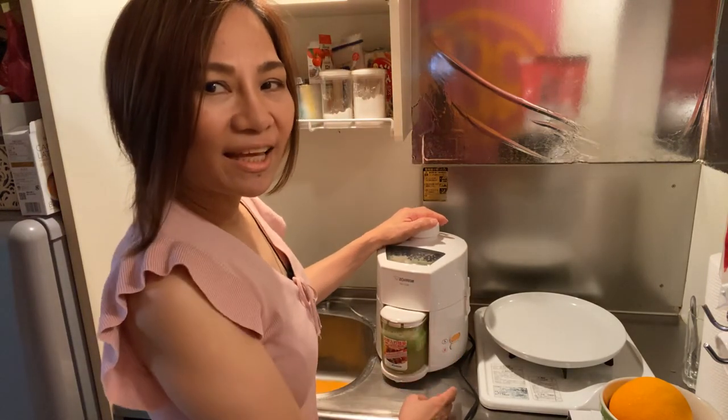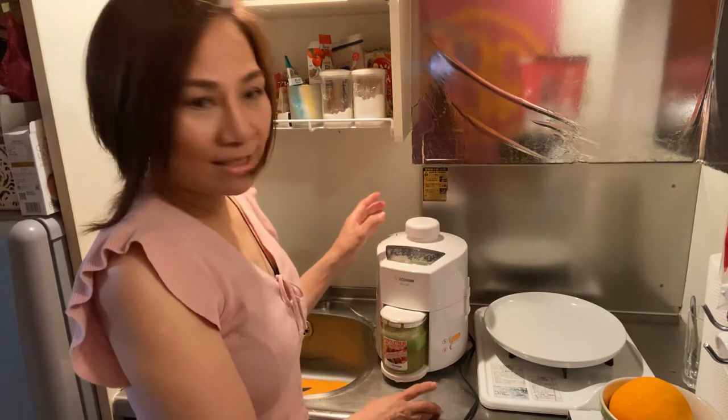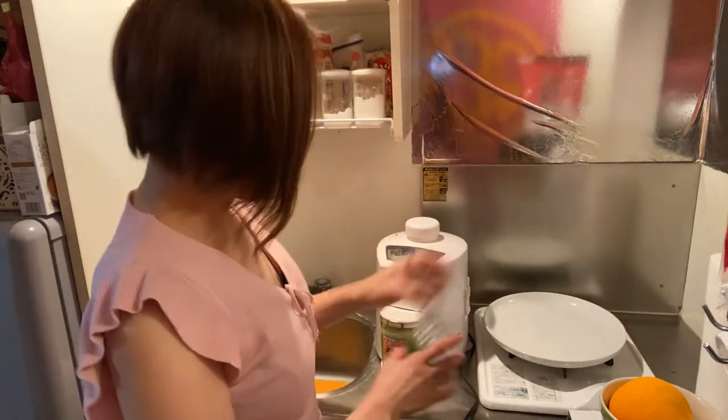Done! Very easy. It's so delicious, guys!